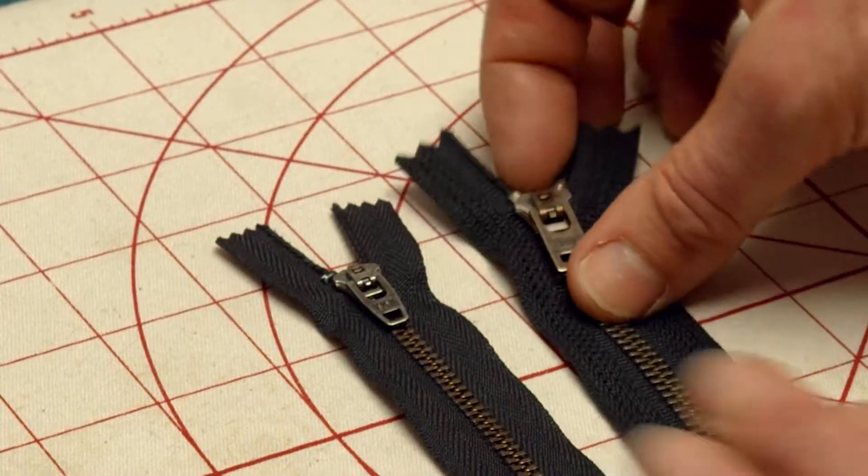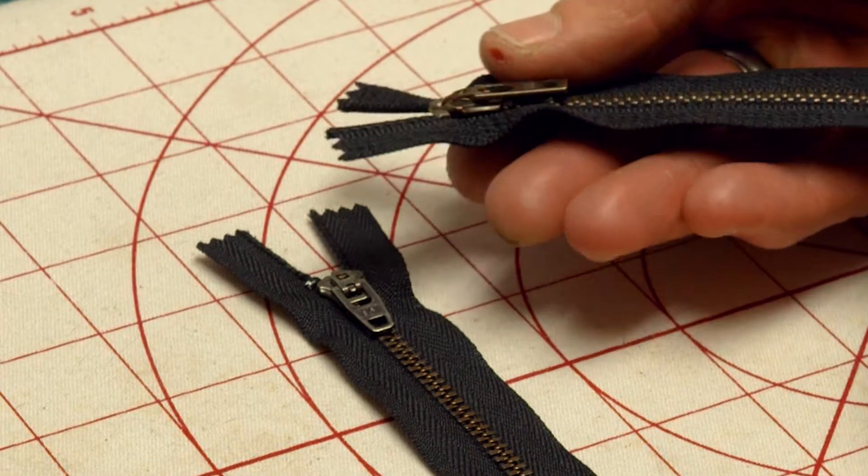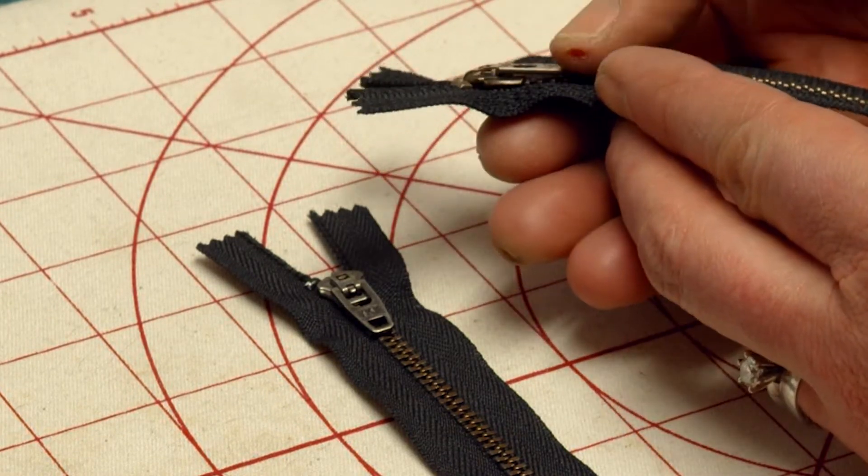But it still stays nice and flat. If you were to look at it from the side, it doesn't stick up.